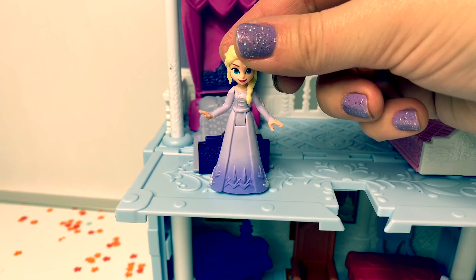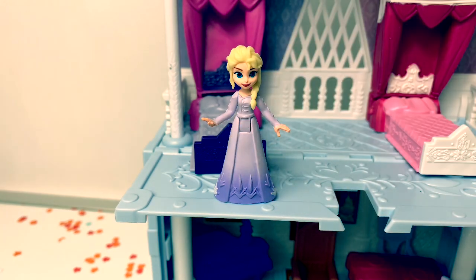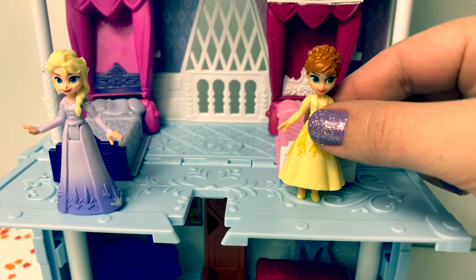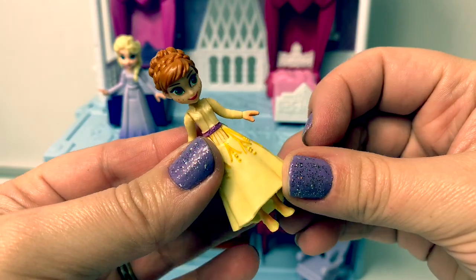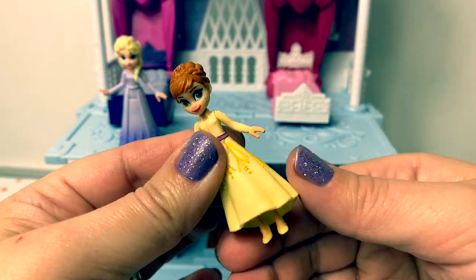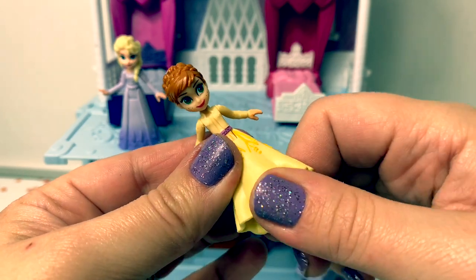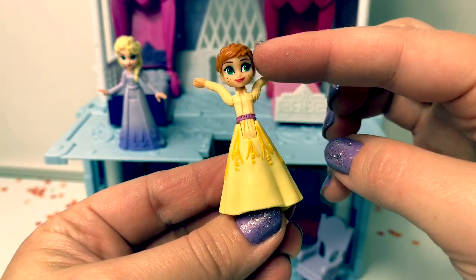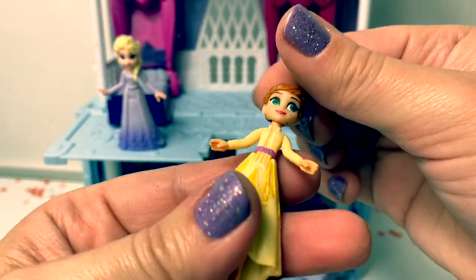This Queen Elsa doll can stand up easily, but this particular Princess Anna doll, it's hard for her to stand up. With the Pop Adventure dolls, their feet are very flexible, so it's hard for her to stand up. But I really love how soft these dolls are, and their arms move. Isn't this fun? And her head moves, and she can sit down.